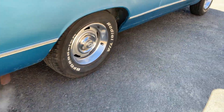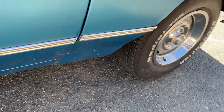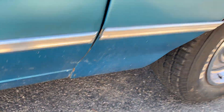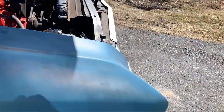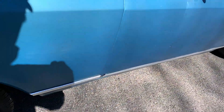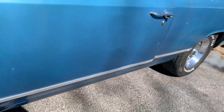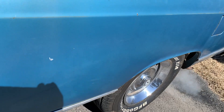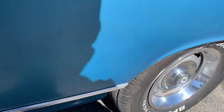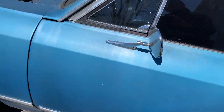There are only a couple of little small rust spots I saw — right here up in here, and then a similar one on this side, right in there.